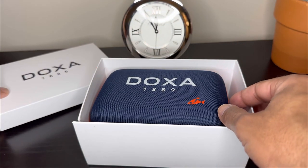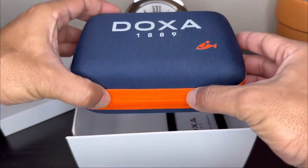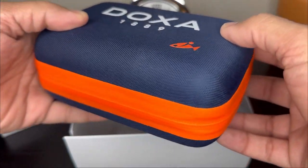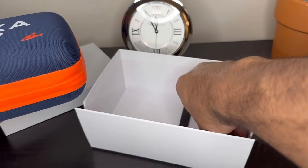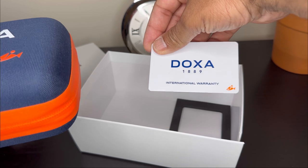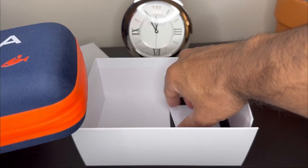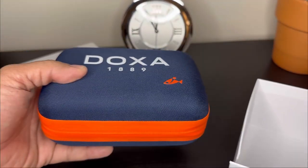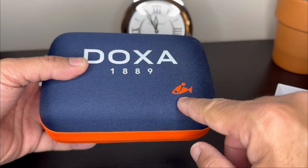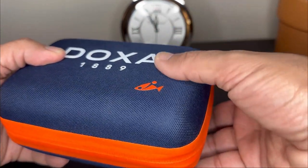Let's do the unboxing. It's a pretty standard cardboard box on the outside. The pouch the watch comes in is actually reminiscent of a business class pouch that you'd get on an airline — the dimensions are around the same. The watch does come with an international warranty card; I believe it's a two-year warranty. Now let's proceed with the unboxing and my initial thoughts on the watch.